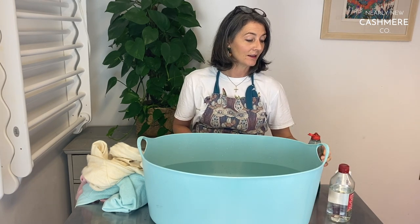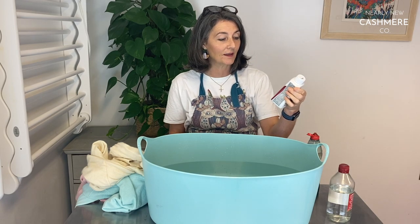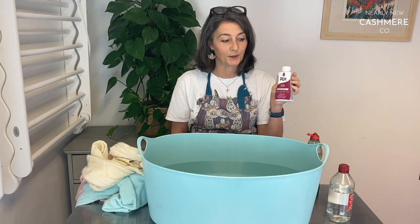Before you start you'll need some gloves, some vinegar, some washing up liquid, and whatever dye you're using. I'm using some RIT dye today in a bottle because it's a decent quantity and will dye about three jumpers for us.